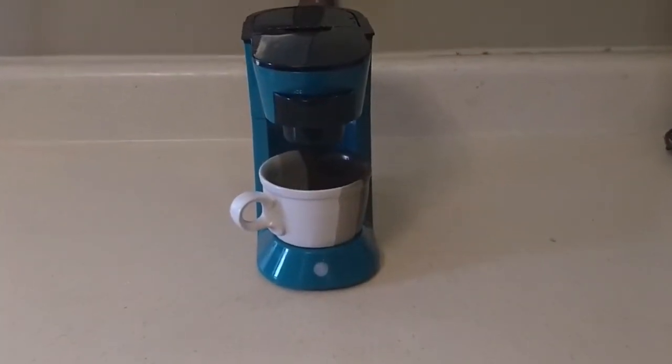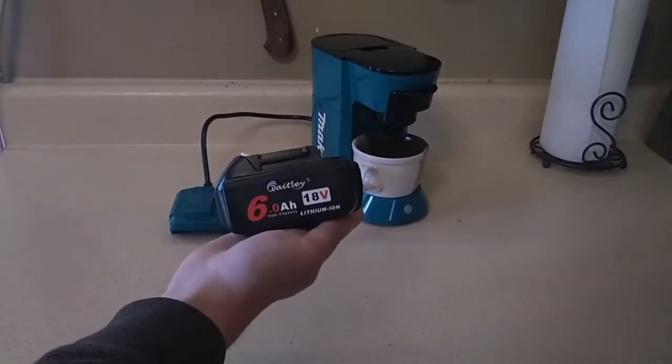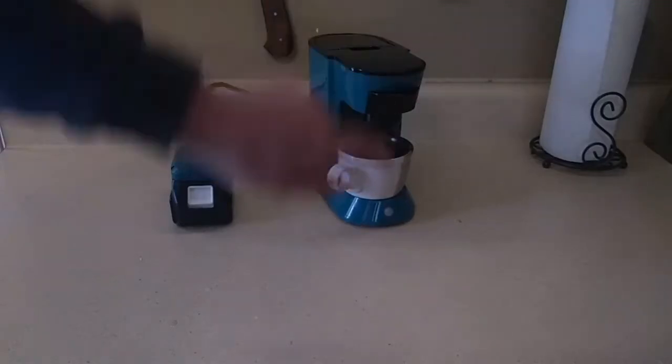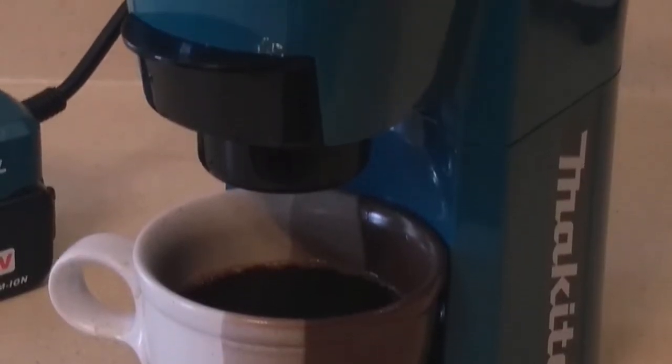This machine is perfect for having one cup of coffee, and the best part? It's powered by batteries! Make coffee anywhere — in your car, at your desk, or even at the job site. Powered by 18-volt Makita LXT batteries. The coffee takes about 5 minutes to brew from turning it on, and it automatically shuts down when the coffee's done. Easy!